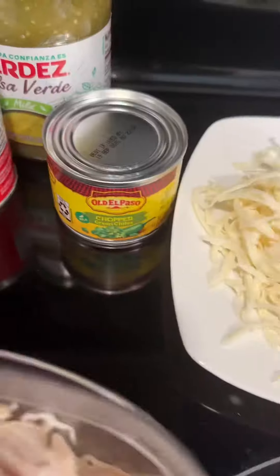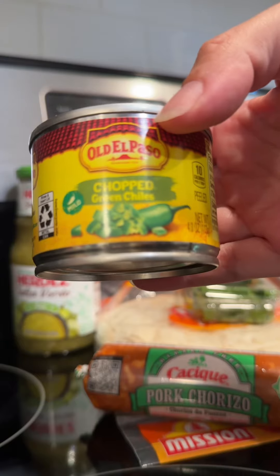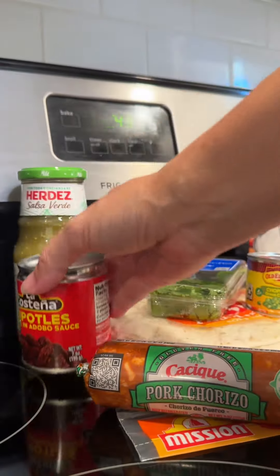Now let's go home and I'll show you how to cook it. Here's another rundown of what we got: flour tortillas, cilantro, salsa verde, heavy whipping cream, pork chorizo, Monterey Jack cheese, chopped green chilies, chipotle peppers, and rotisserie chicken.